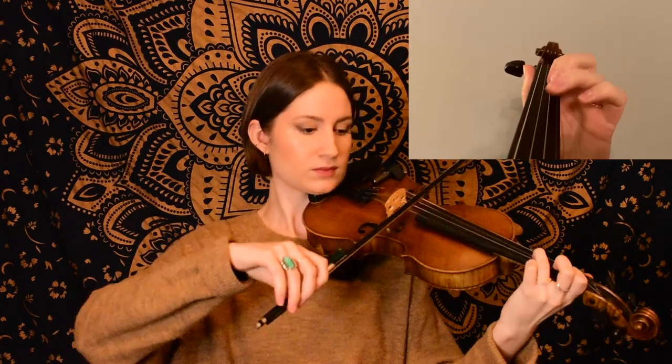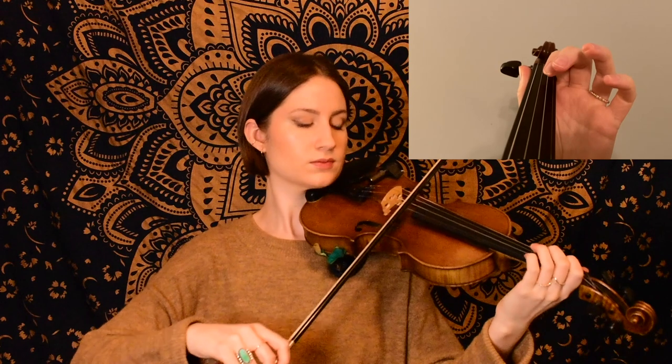Getting into this B part, which is a little bit shorter than the A section. Let's go ahead and start with this first phrase, which starts on a triplet on our first finger E, ending on open A.